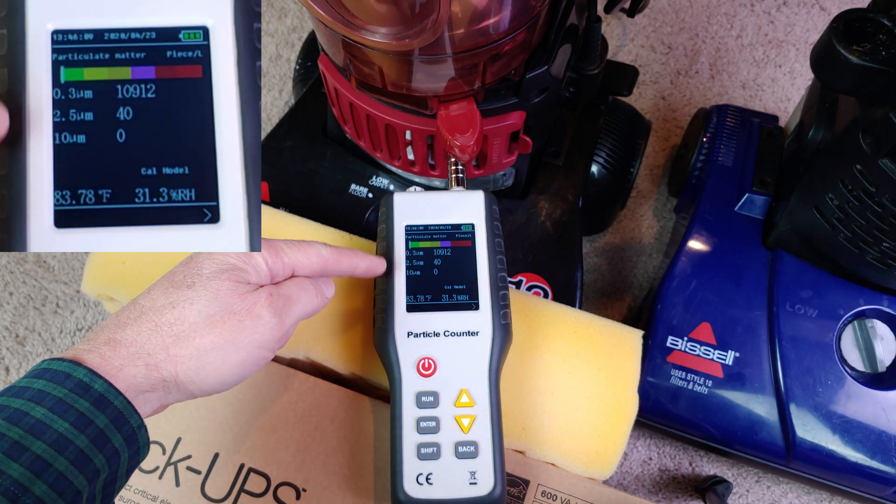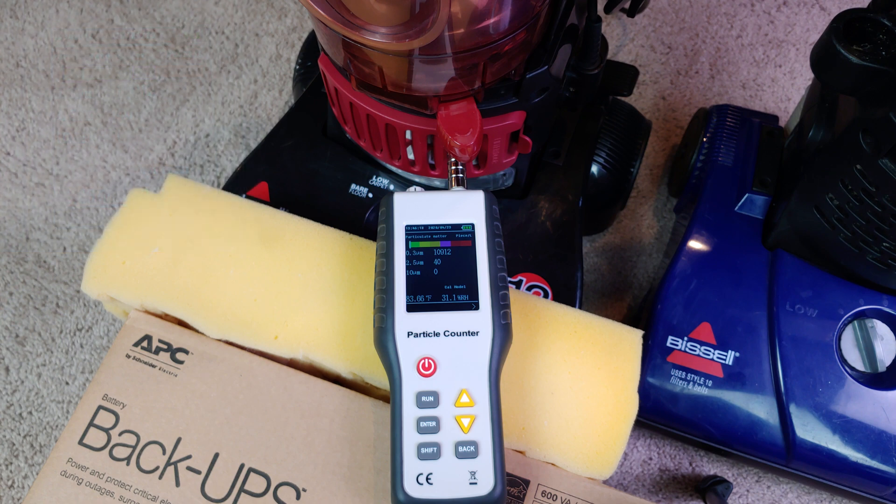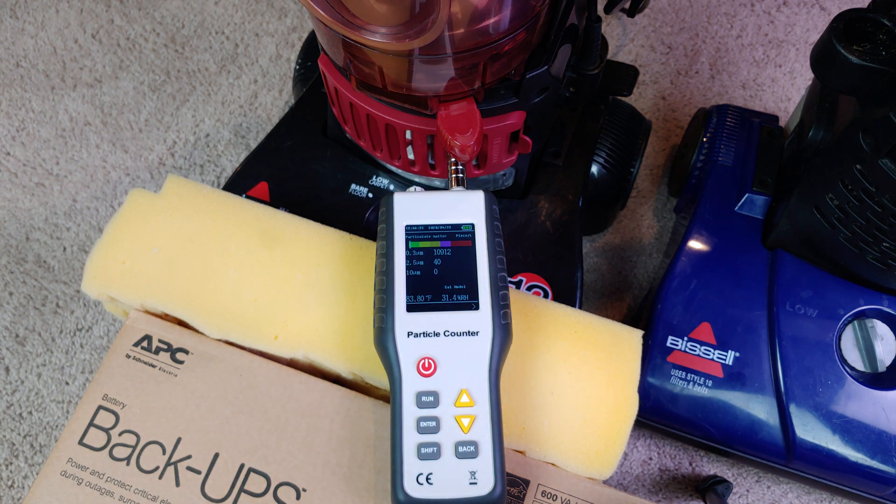It certainly doesn't correspond to any fantastic specs like H10 or H11. It's not totally terrible, but it's not really very good either. Considering how awful this post-motor filter looks, I guess that's probably all you can really expect.